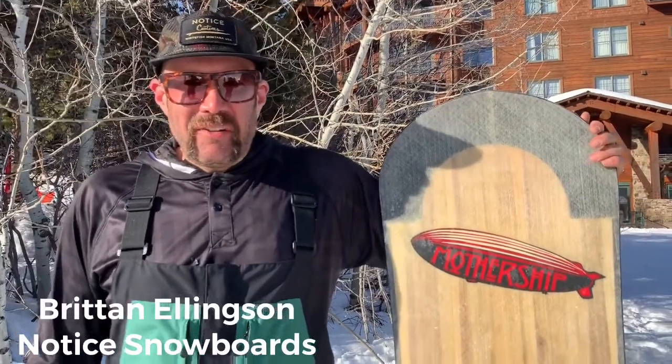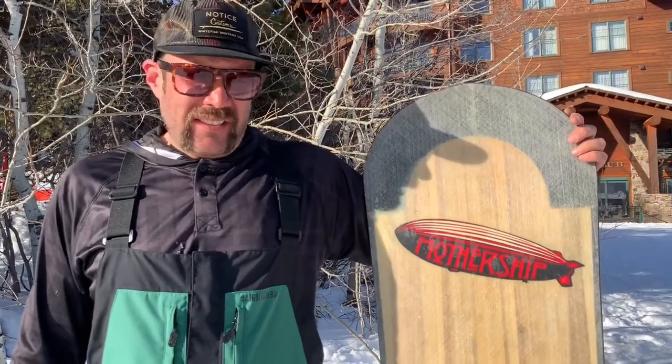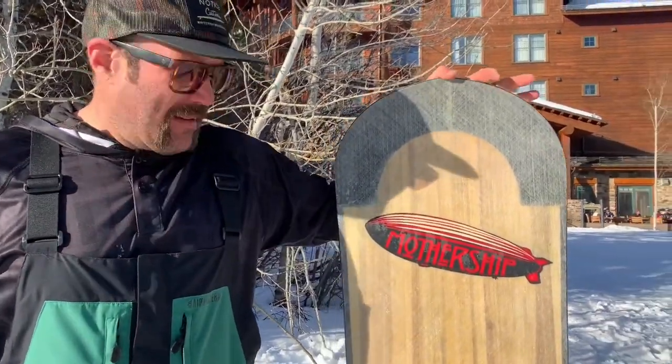Hello, my name is Britton Ellingson and I own Notice Snowboards based out of Whitefish, Montana. We build custom snowboards and wakesurf boards, and this is the mothership.